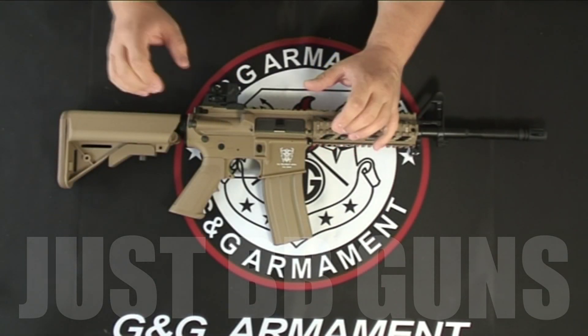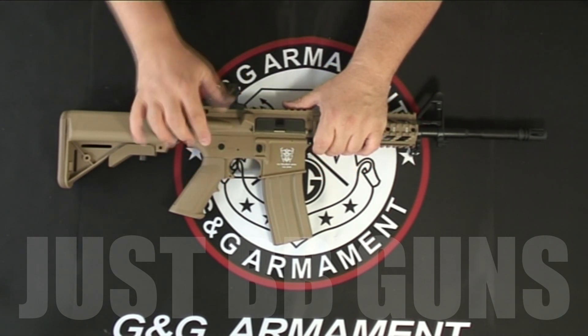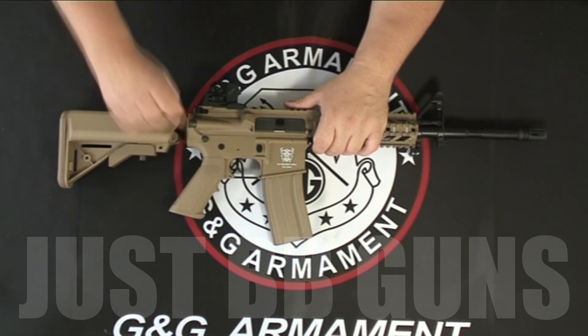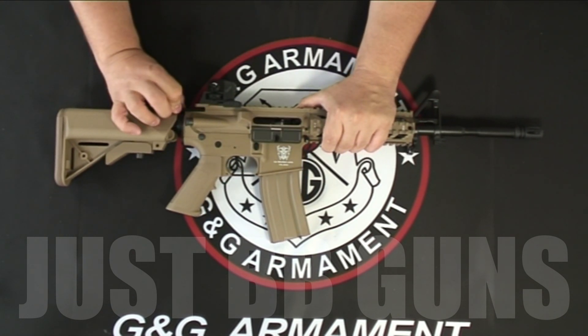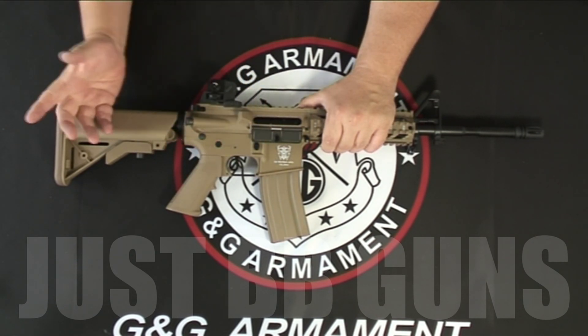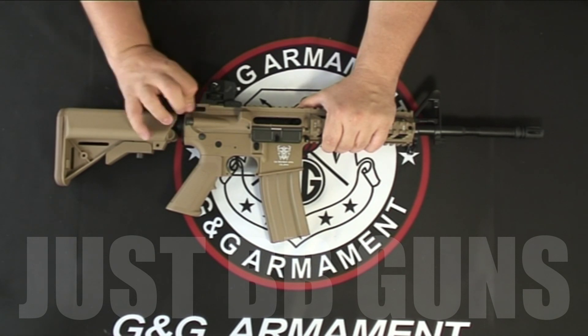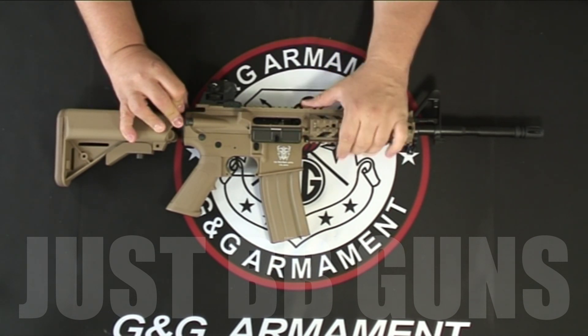Let's take a look at the firing mechanism. The M4 style is always the same on these gas blowbacks where the trigger is held back. If you set the hammer by pulling this back, the trigger goes forward, this drops down, the door drops down as normal and it exposes the hop-up. The hop-up is just in here.